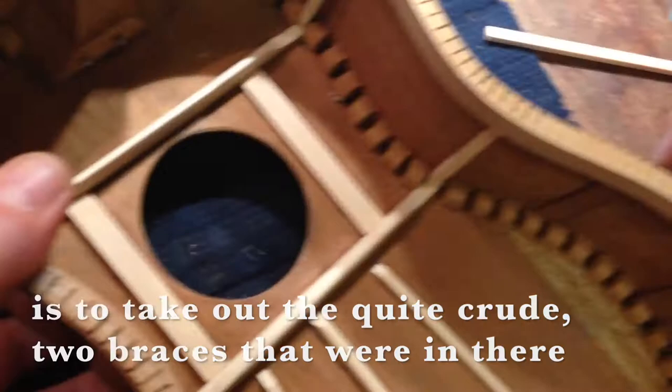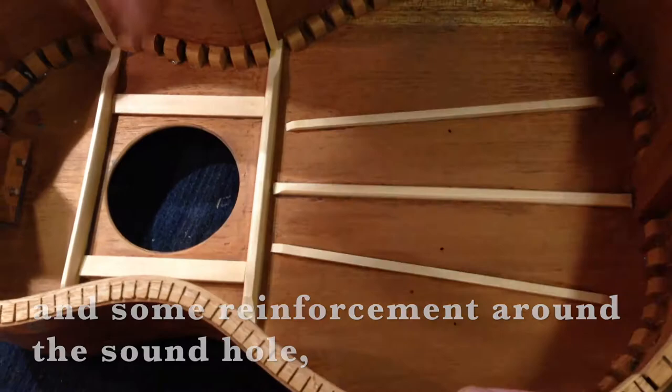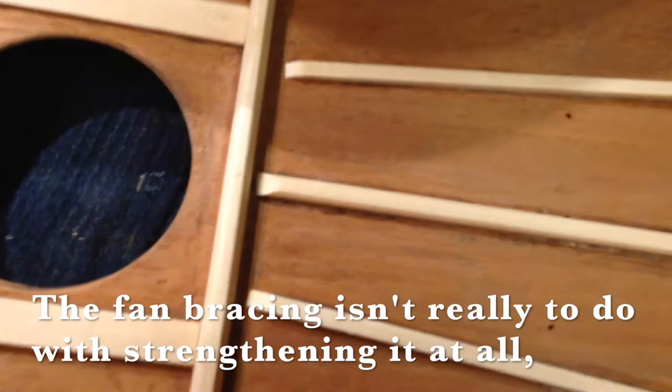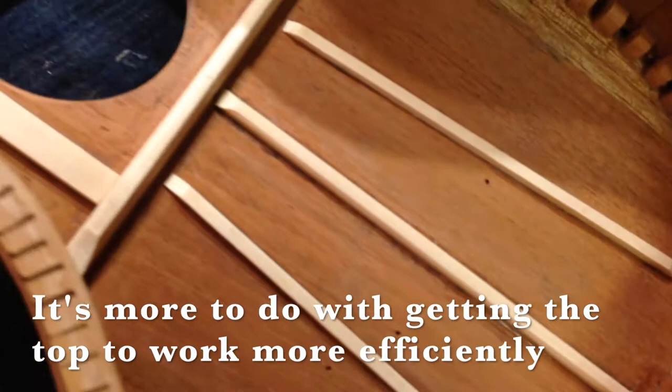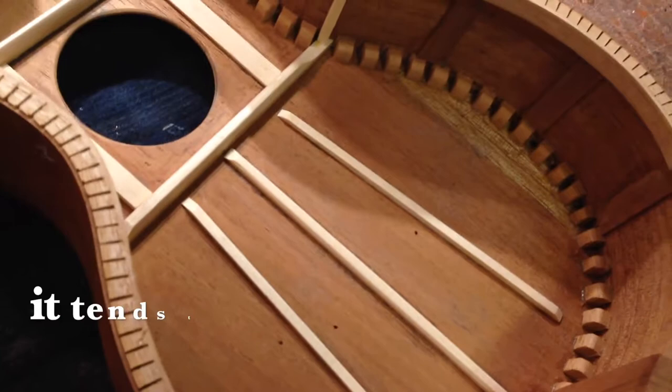The other thing I've done is to take out the quite crude two braces that were in there and make some spruce ones to go in. And then put some fan bracing in there and some reinforcement around the sound hole because that tends to be a weaker area. The fan bracing isn't really to do with strengthening it at all because they're very small. It's more to do with getting the top to work more efficiently. Without any bracing at all, the top just tends to flop around a bit as the strings are pushing it. With bracing on it, it tends to direct the tension of the strings more evenly across the top.